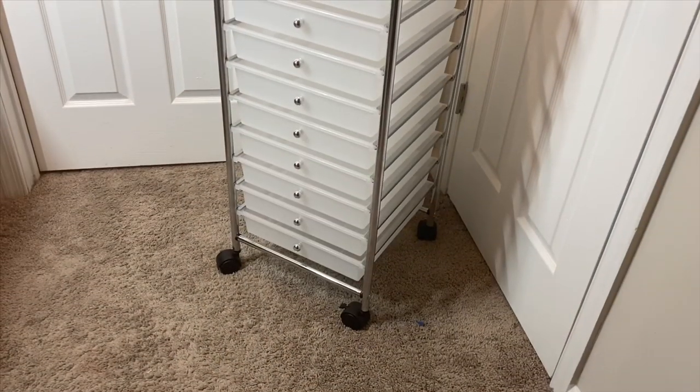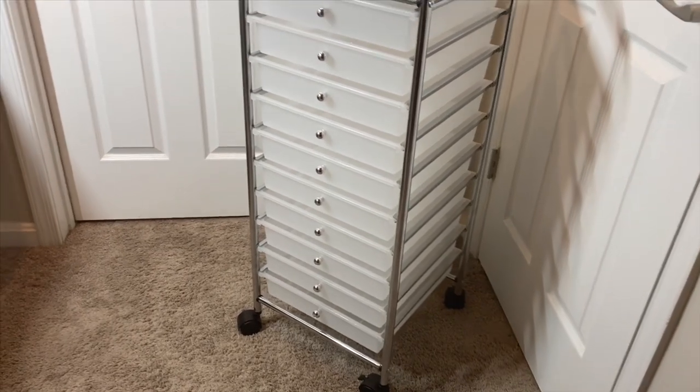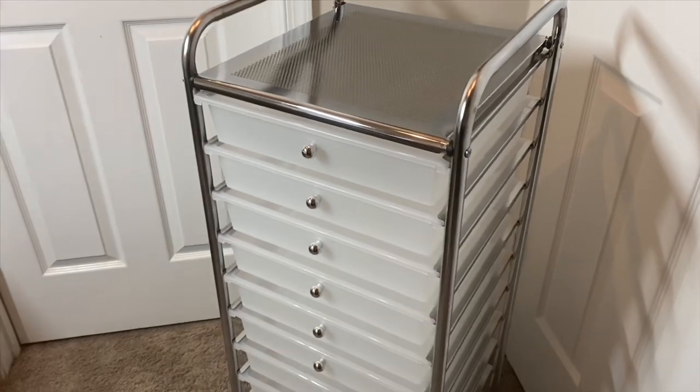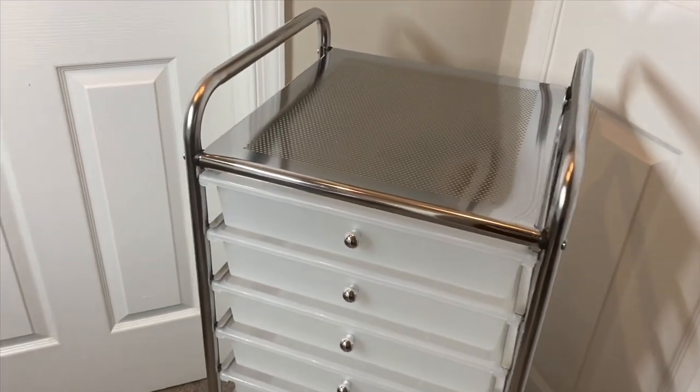Here it is all assembled — very, very beautiful. I love how it looks empty, nice and clean. But it's time to get to organizing.